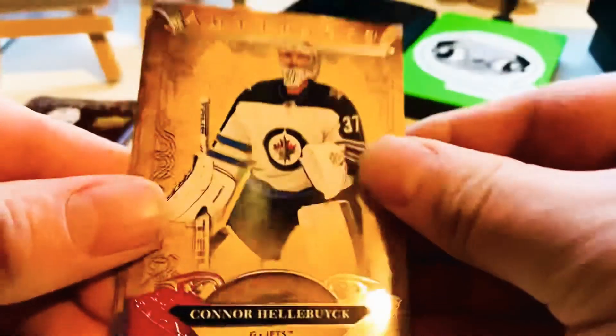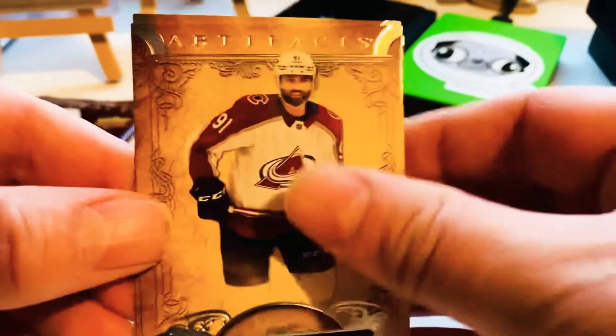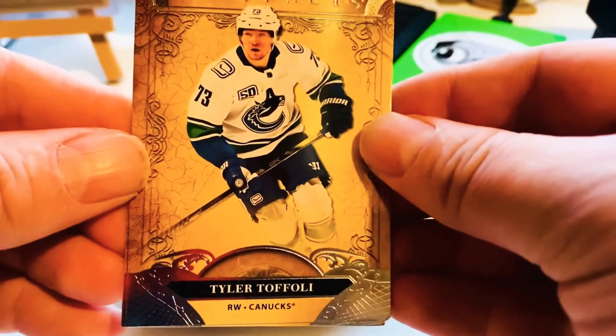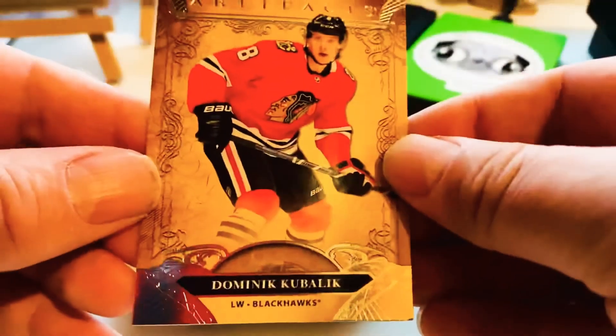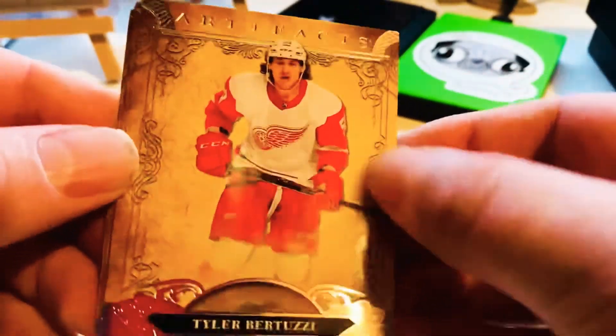Two packs left — could be a pretty poor box if we just got a $4.99 short print as the hit, but it's all right. That's gonna be the last pack. Tyler Tuzzi — that's cool, I like Tyler.